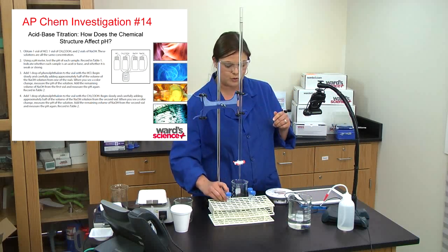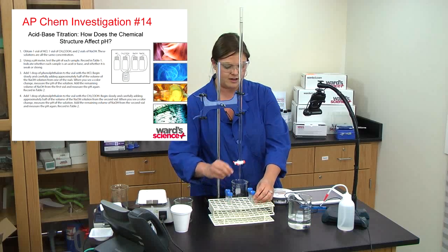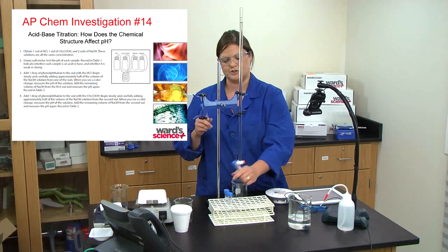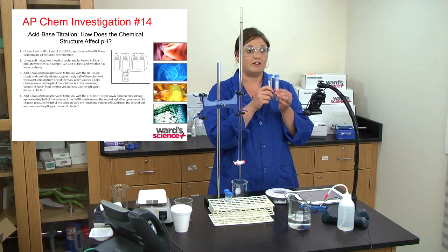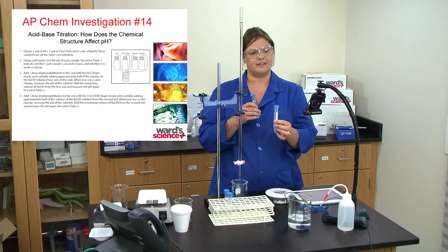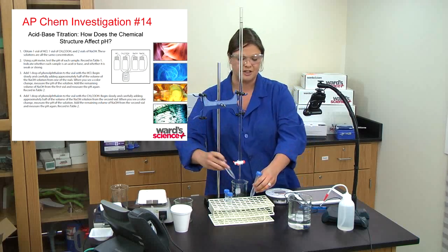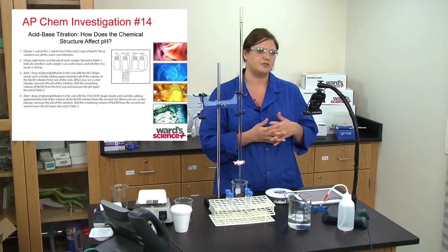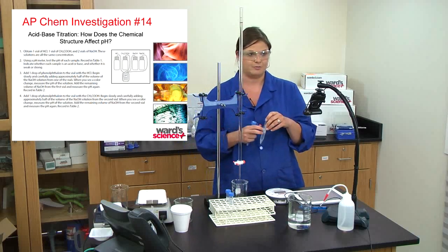The first part of AP Chemistry 14 is to add one drop of phenolphthalein to both 0.1 M HCl and 0.1 M acetic acid, then carefully add 0.1 M NaOH to each. Students add about half of the NaOH to the HCl and wait for a color change — since it's phenolphthalein, the color change should happen around pH 7 at the endpoint. They record the pH, then add the rest of the NaOH and record the new pH for both acetic acid and HCl — demonstrating how to find an endpoint with an indicator.